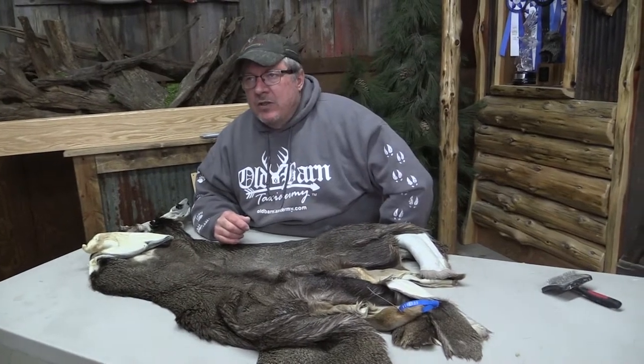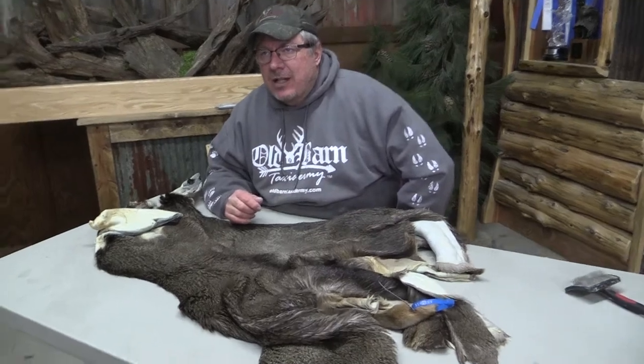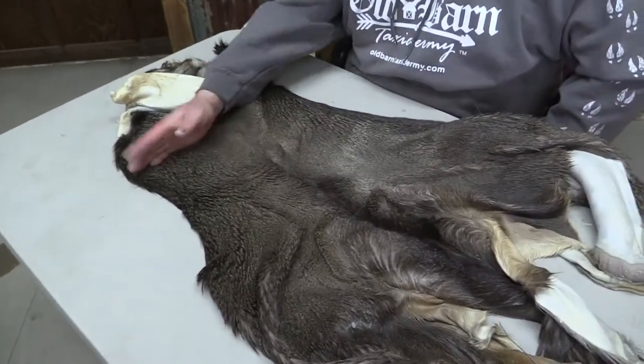This is Sam from Wobarn Tannery. We got a Mule Deer here. It's OBT 1015. It's approximately 7 and a quarter by 17 — 17's over the Atlas.